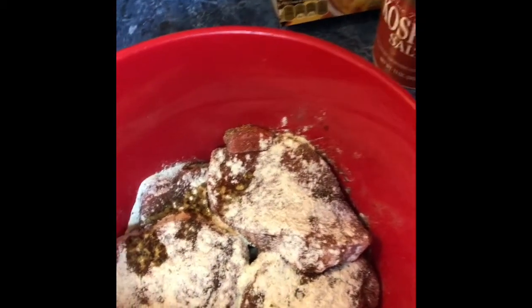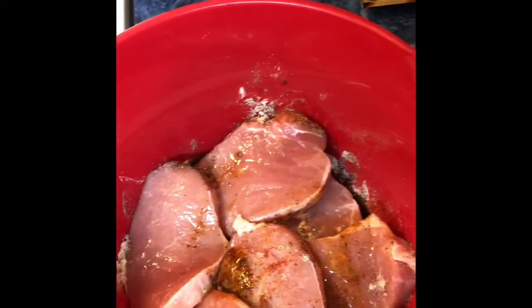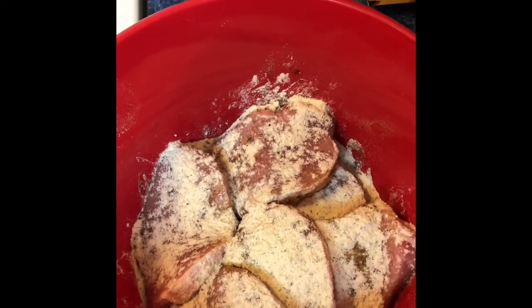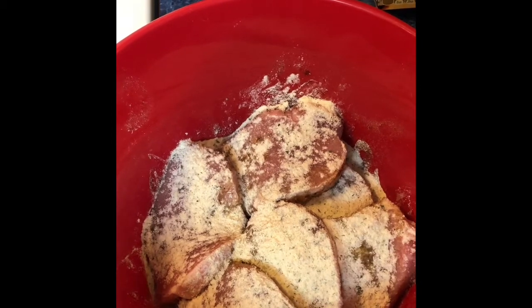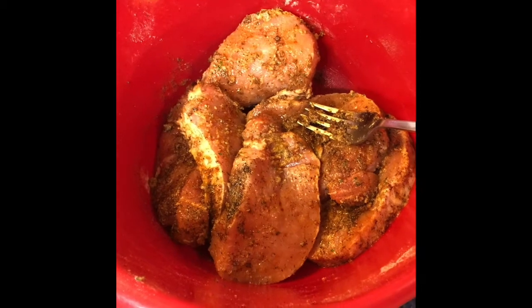I'm going to give these a toss and flip them over to make sure that everything is incorporated. So I'm going to turn them over so I can get the rest of the ranch on there, then I'll really go in and mix it very well. We're going to put the rest of that on the back of the pork chops. I'll mix this up very well and come back and show you guys what it looks like before we pop them in the oven.